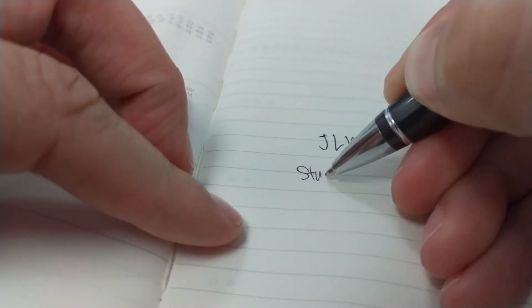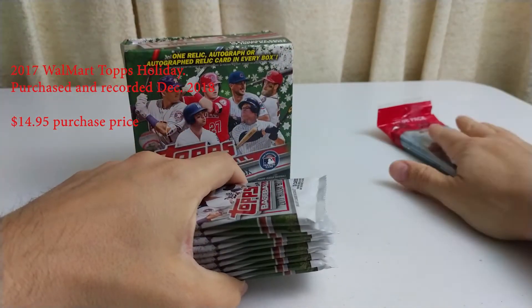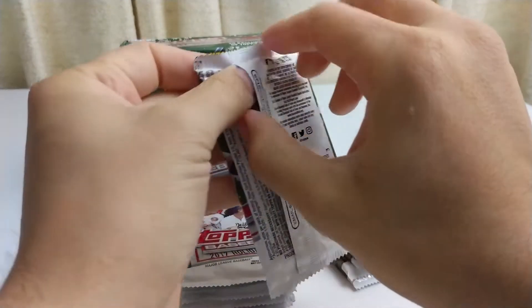Hello! Welcome to JLW Study Room. Enjoy the show! So we have ten packs here, so let's go and start opening.